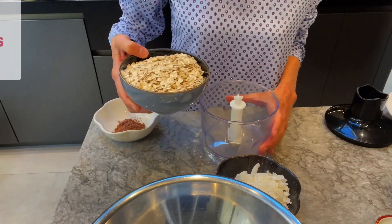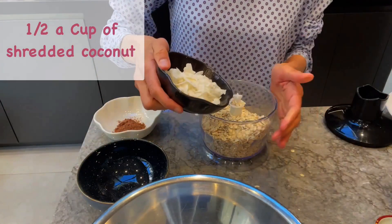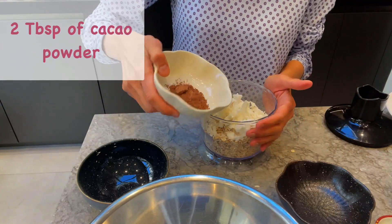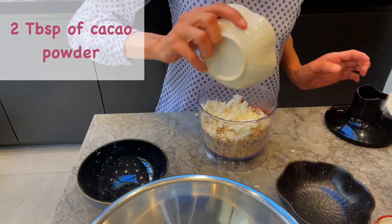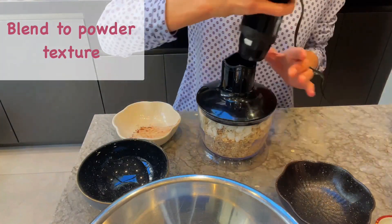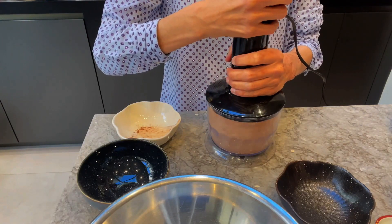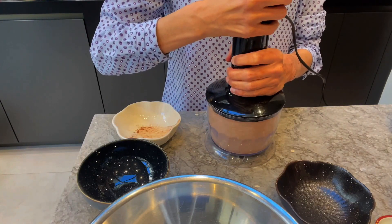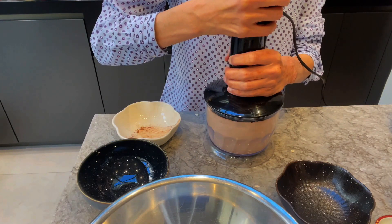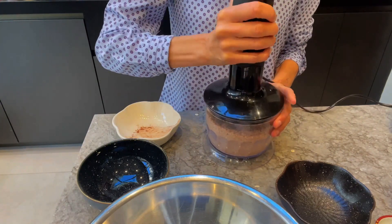Let's start by blending two cups of oats with half a cup of coconut and two tablespoons of cacao powder. Just blend this until it is a really fine powder, making sure it's blended well. Blend it one more time again.